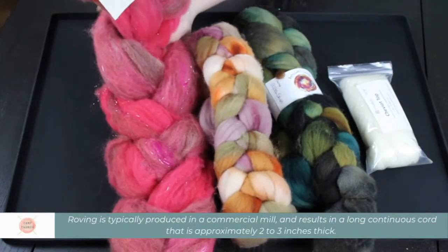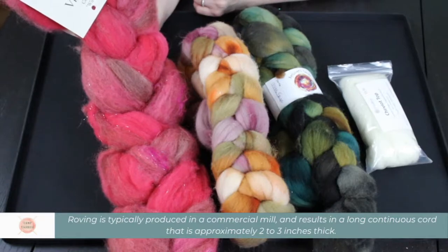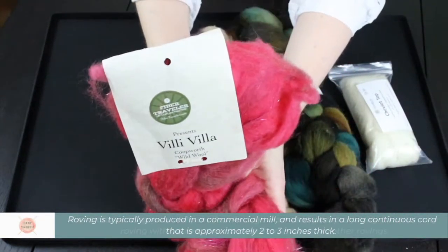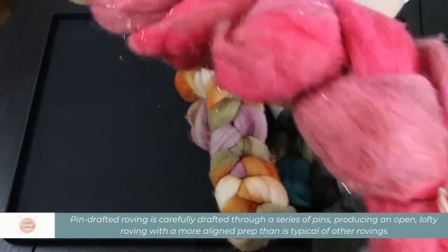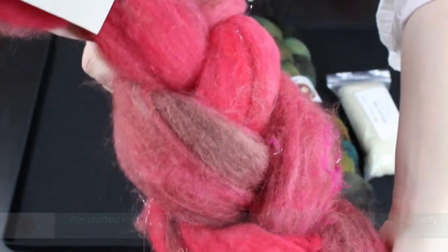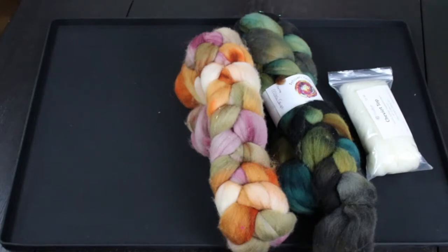You can get roving in a variety of different materials, fibers, mix-ins, etc. This one is from Fiber Traveler, which has Coopworth called Wild Wool and it has some sparkle added into it. You can see some sparkle here and there. So that's one example.